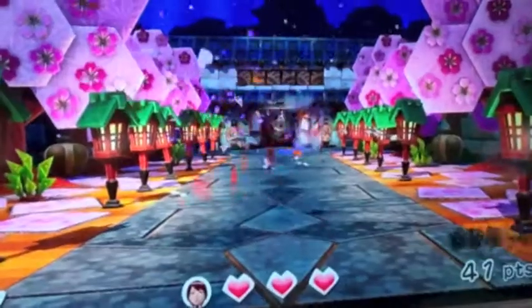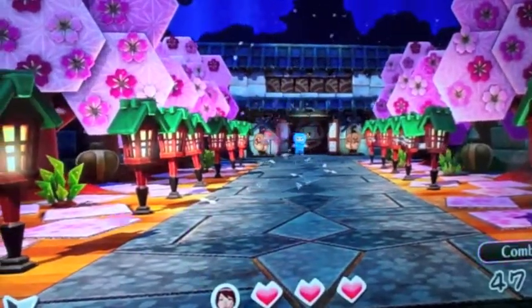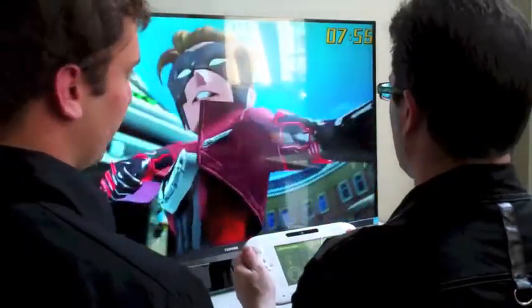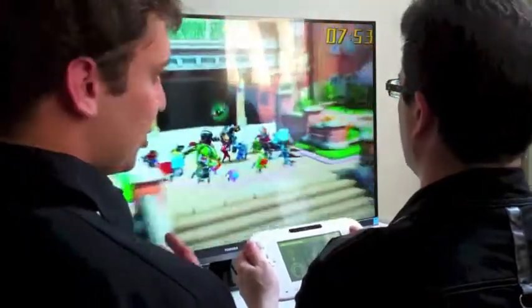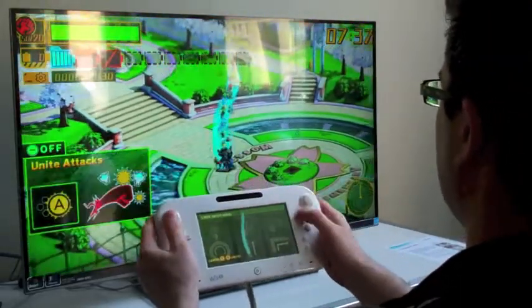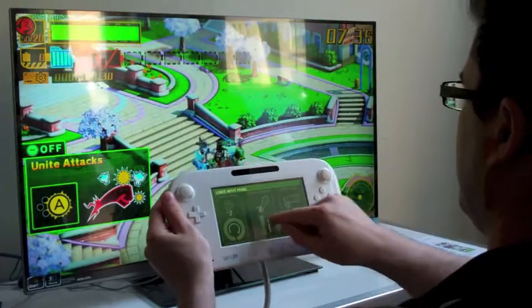The trick for game designers is to come up with creative uses for the GamePad. One of the more interesting examples is Project P100. In it, you have to command a group of superheroes, getting them to arrange themselves in different formations by drawing different kinds of lines on the touch screen.